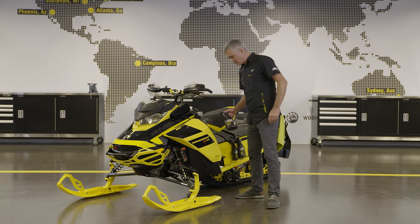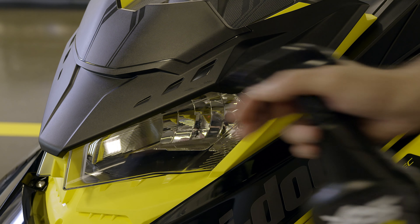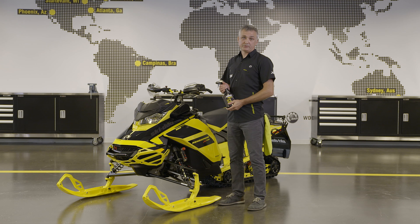First, we want to use XPS Mirror Surface Cleaner. It's a waterless product that you can use day-to-day to clean all types of surfaces. It's super easy to use — you just spray it on and wipe it off using a microfiber towel.